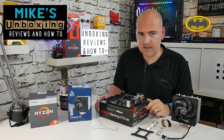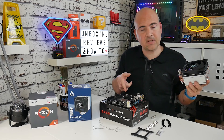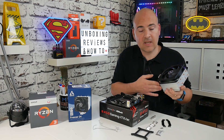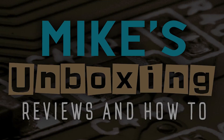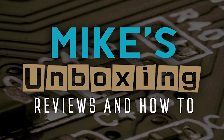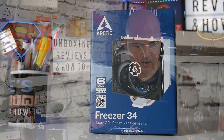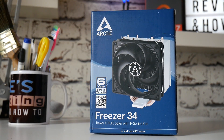Hi, this is Mike from Mike's Unboxing Reviews and How To. Today we're going to show you how to install the Arctic Freezer 34 on an AMD ITX motherboard into an AM4 socketed board.